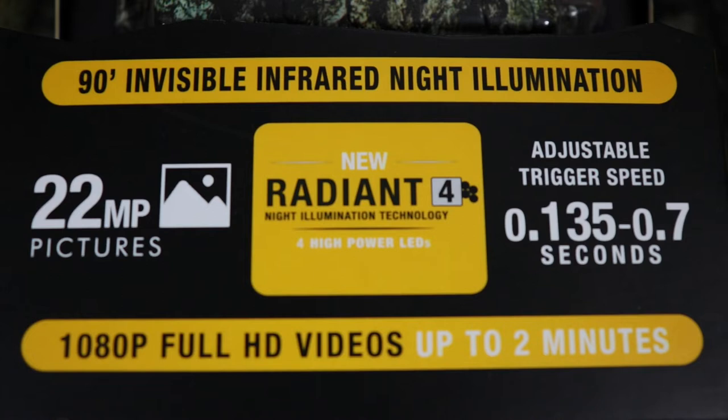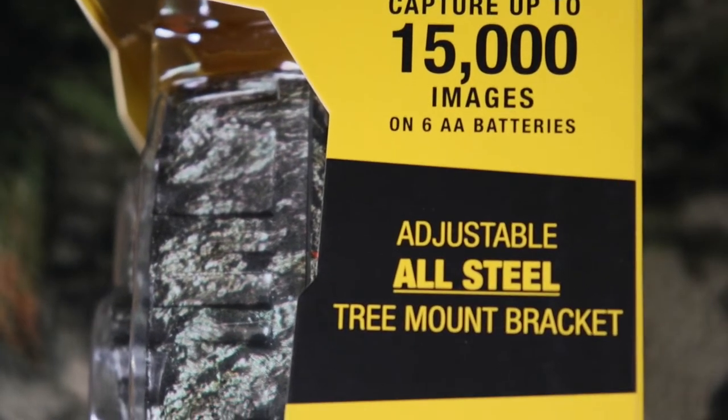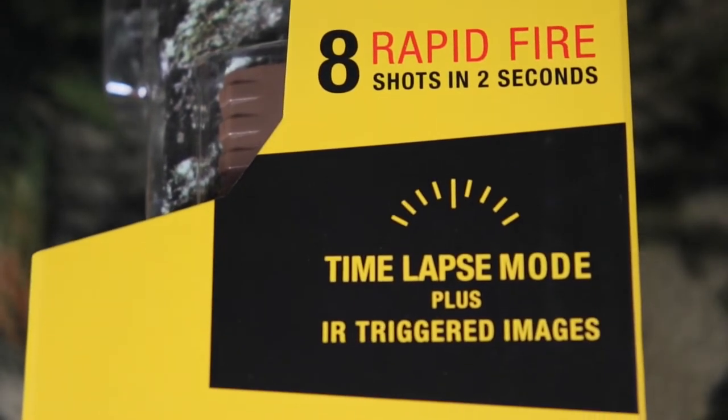We have 90-degree invisible infrared night illumination, 22 megapixels pictures, the new Radiant 4 high-powered LEDs, adjustable trigger speed 0.135 to 0.7 seconds, 1080p full HD video up to two minutes, and eight rapid-fire shots in two seconds.